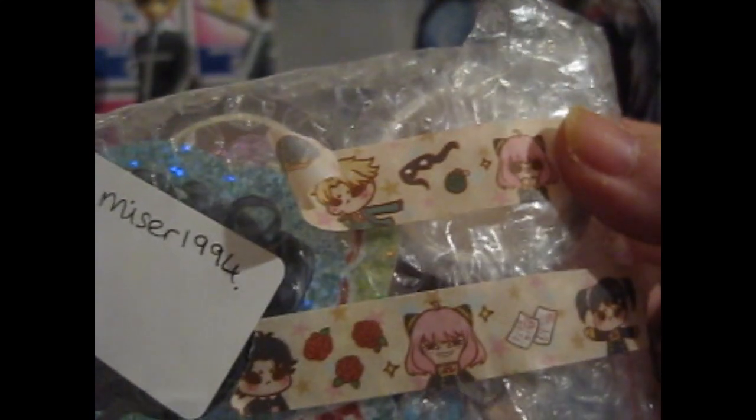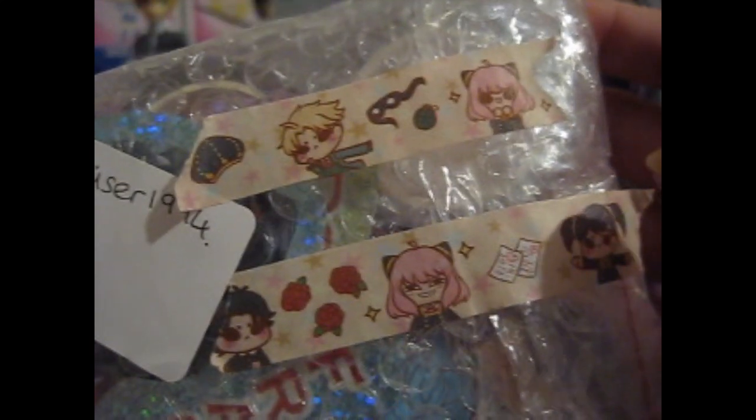She put some SpyX Family washi tape on there. Speaking of my scrapbook, they actually included two other washi tapes, pins, and an extra washi tag. Nice.